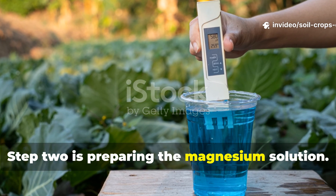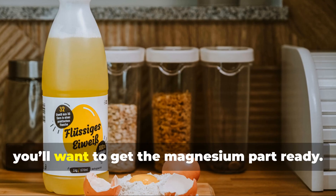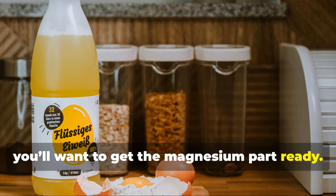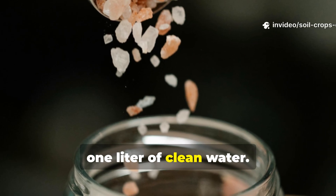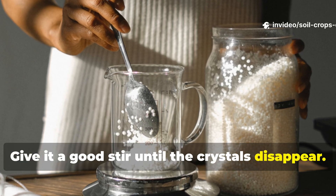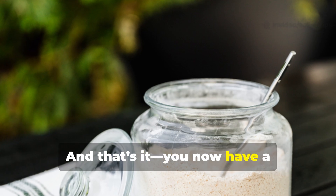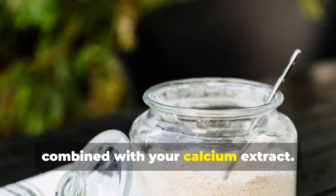Step 2: Preparing the magnesium solution. While your calcium extract sits, you'll want to get the magnesium part ready. Dissolve 1 teaspoon of Epsom salt into 1 liter of clean water. Give it a good stir until the crystals disappear. You now have a magnesium-rich liquid ready to be combined with your calcium extract.